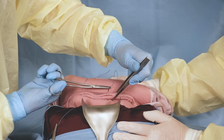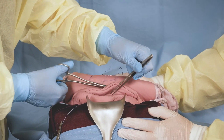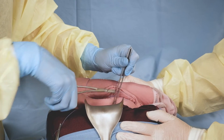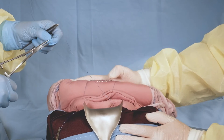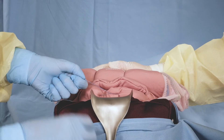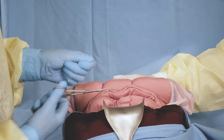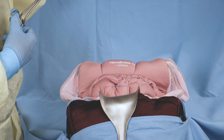Take the suture back over the fundus to the front. Insert the needle 3 cm above the incision and exit 3 cm below the incision. Tighten the suture while the assistant compresses the uterus and tie a knot in the front. Cut the ends of the suture. Close the uterine incision.